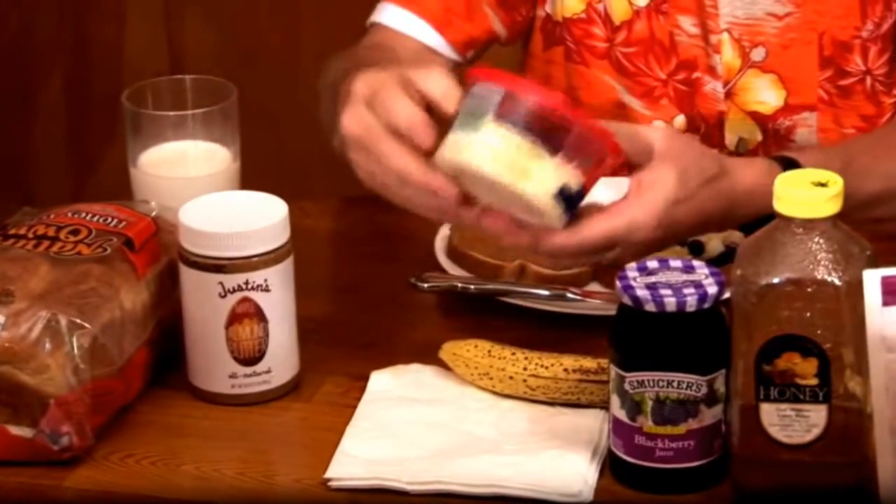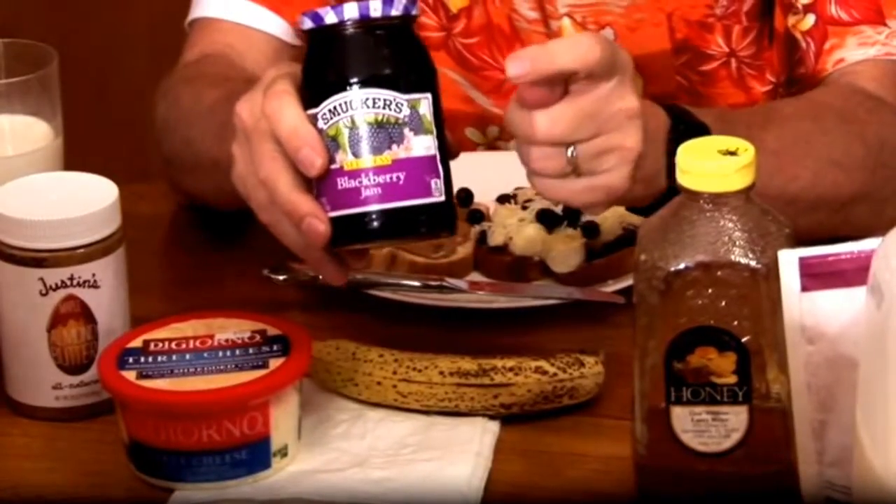Then you add some cheese — doesn't matter what kind. This happens to be Parmesan cheese. Then, of course, blackberry jam. This stuff is so good — if you put some of this on top of your head, your tongue will slap your brains out trying to get it down.